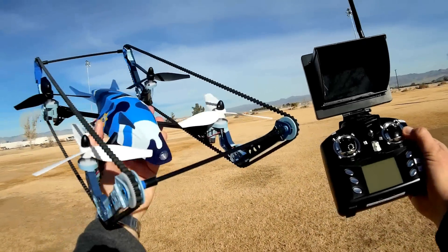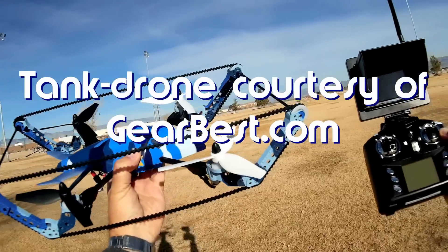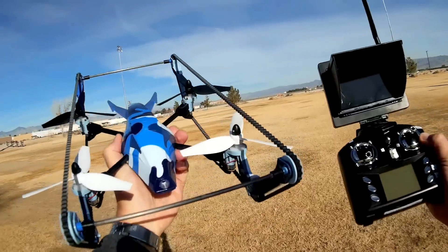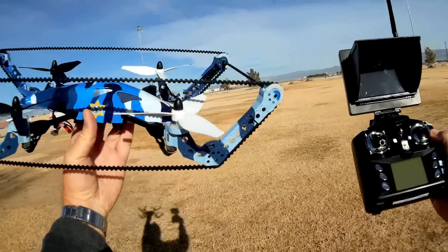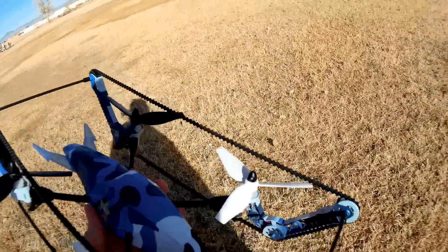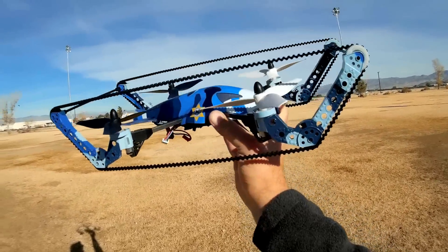Good morning, Quadcopter 101 here, and I have something really, really neat for you today. This is a tank drone — a quadcopter that will fly just about anywhere or drive just about anywhere. In fact, you can truly be unstoppable where you fly and drive it. If you look at this quadcopter, you'll see that it looks like a tank and actually operates as both a tank and a quadcopter.